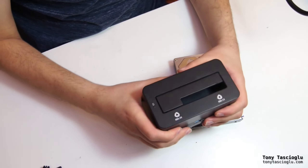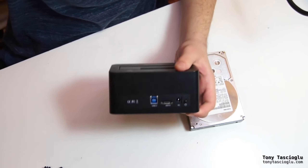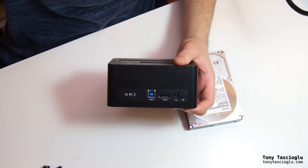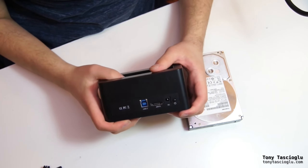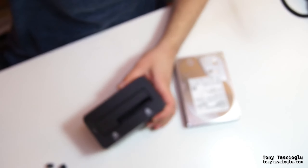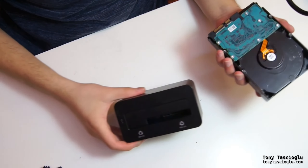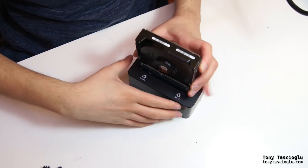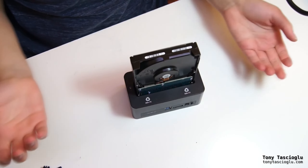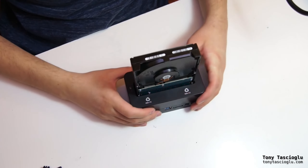They make these convenient SATA drive mounts — this particular one has both USB and eSATA, provided your computer supports SATA hot swap. If you have one of these, it's really simple: you just take the drive and plug it in, and this way you can copy the files off of it easily, even if the USB to SATA module has already died.